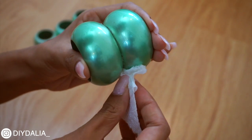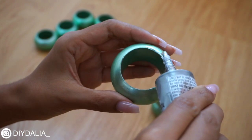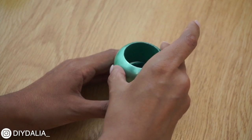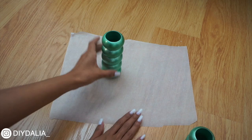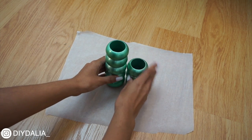Using paper towel I'm wiping away any excess glue, then repeating the process a couple more times. After gluing them together I ended up with one set of three rings and one set of five rings. I'm going to start with the five-ring tower, which I'll turn into a little bud vase for dried flowers.